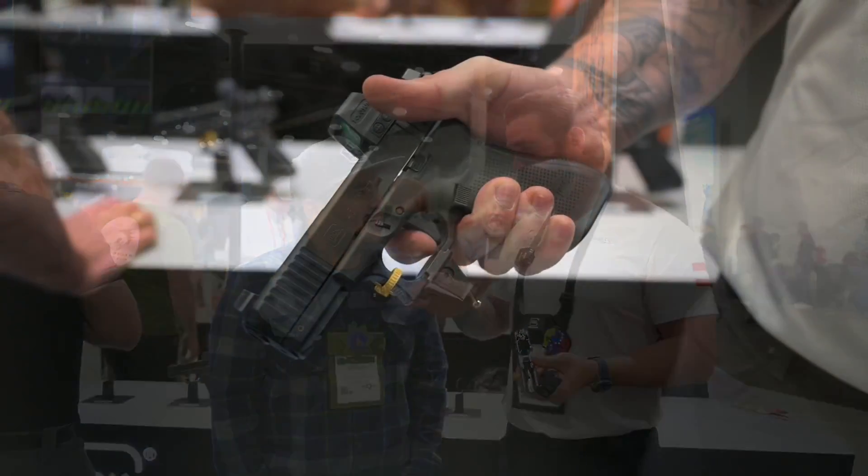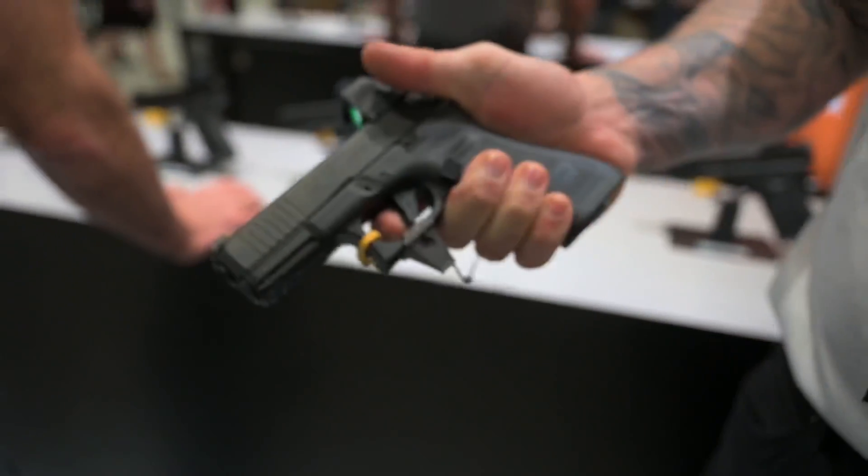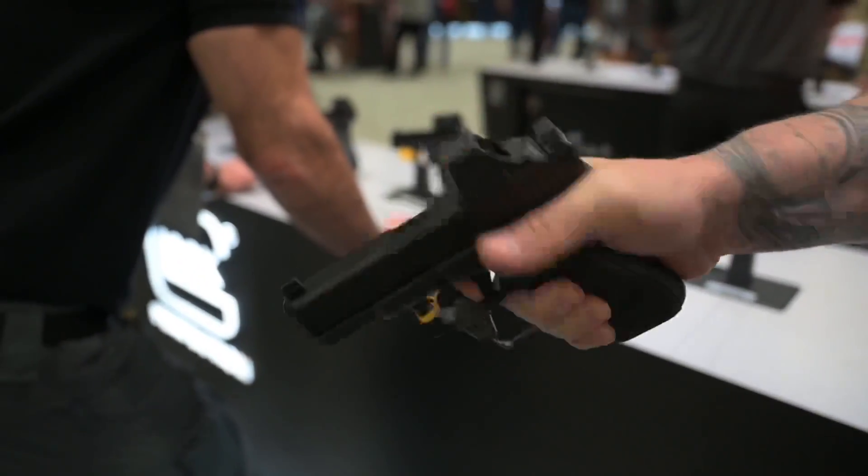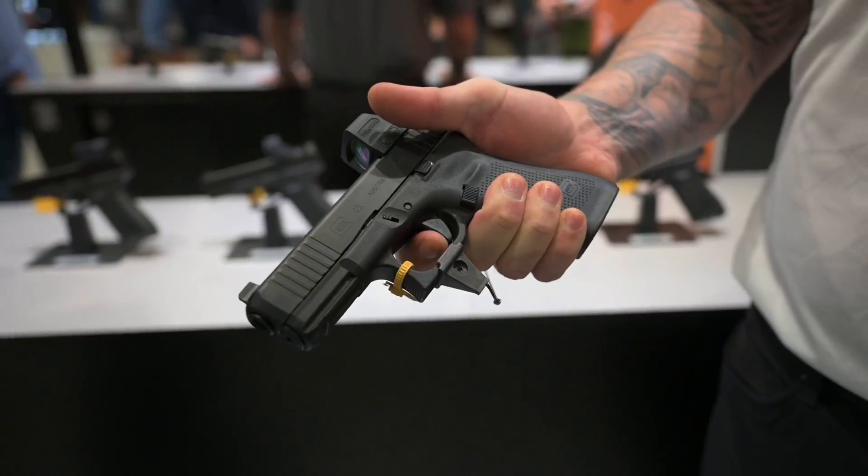Now you're speaking my language. We're getting around four to four and a half pounds out of this. It comes with a dot connector. And the performance is a lot better — the capability of the pistol is a lot better. So the trigger is a must-try for everybody.